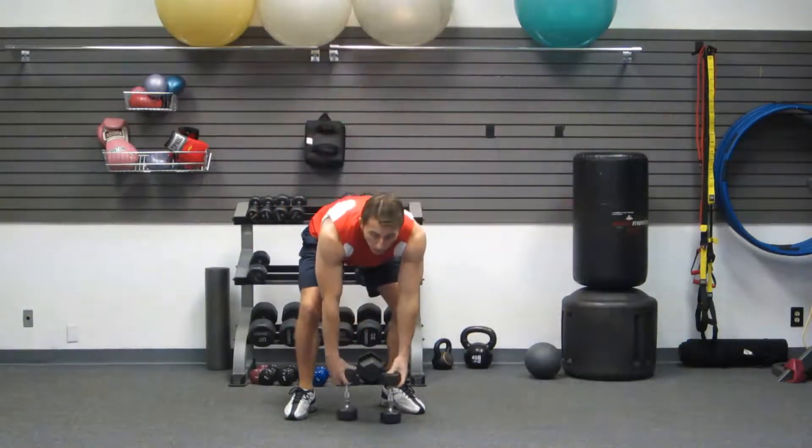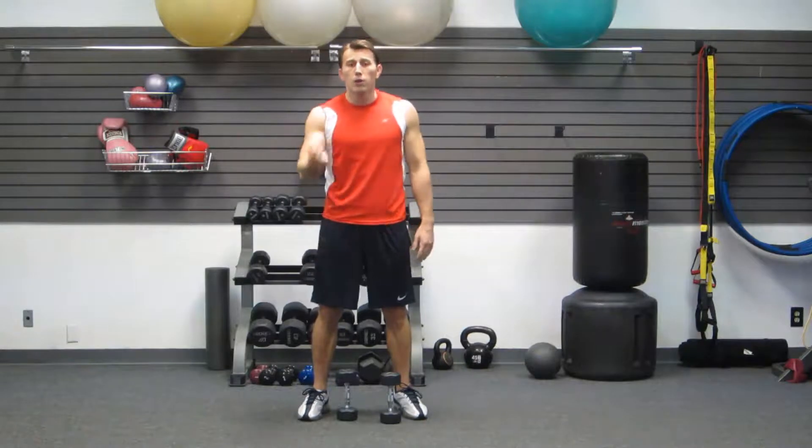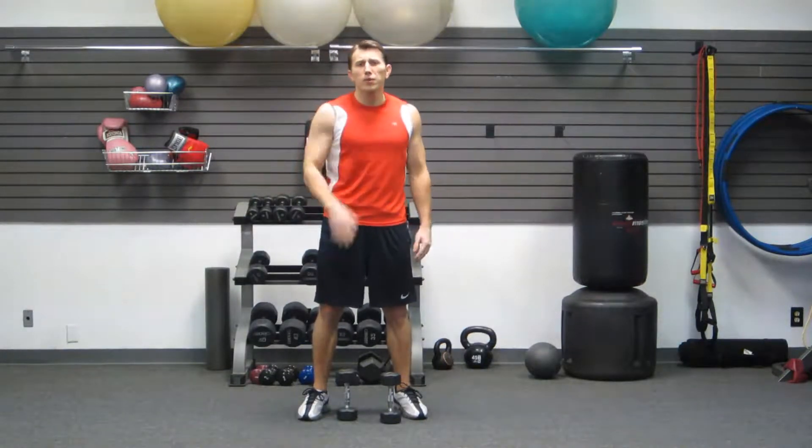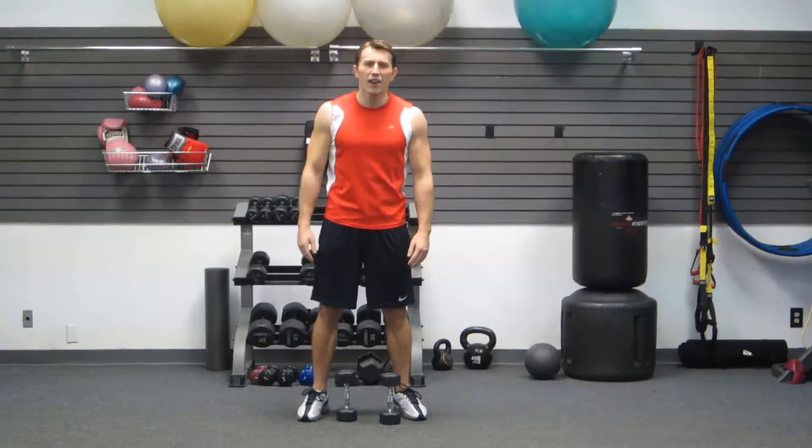That is our strength training workout for women. I'm Coach Kozak. I hope you enjoyed our workout. Make sure you go to hasfit.com to get your workout instructions, and please subscribe to our YouTube channel. Have a great day.